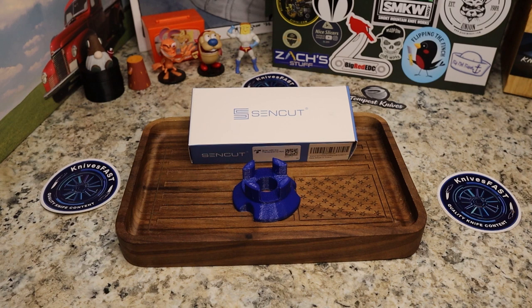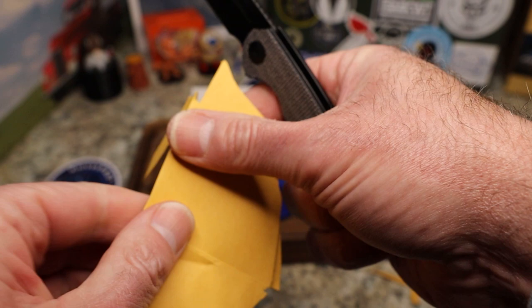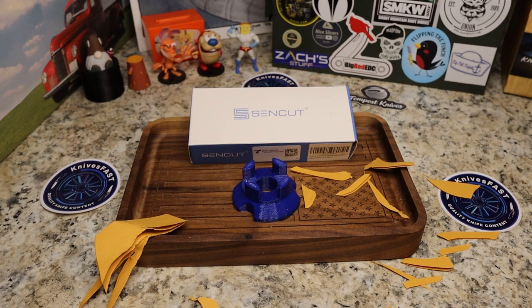I've got some thick manila envelope here — I've already been cutting with this, opened packages. It's like five sheets of paper and it just goes right through no problem. Look at that — it cleanly slices through all of that. Really, really good. Very slicey knife.